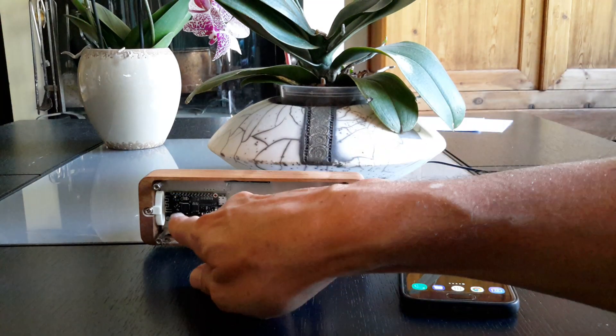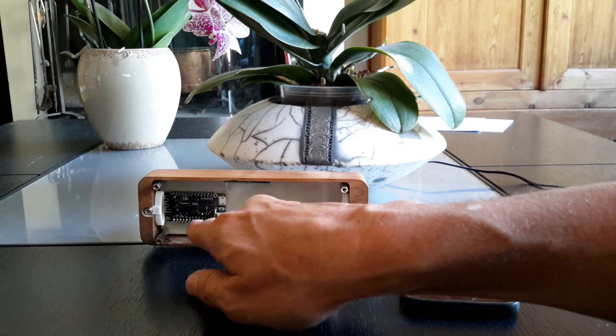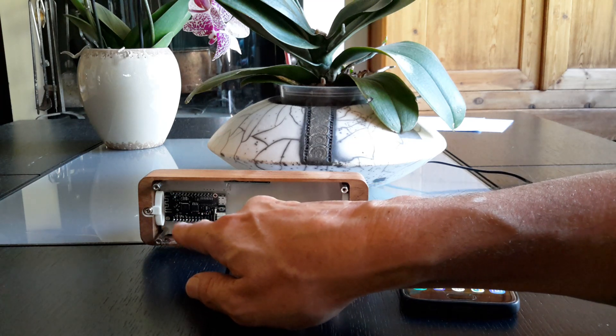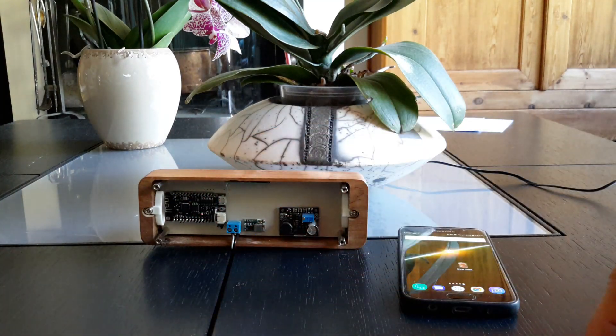At boot, the microcontroller joins the Wi-Fi network, connects to an NTP server to fetch the time, then switches off Wi-Fi and opens up Bluetooth Low Energy.